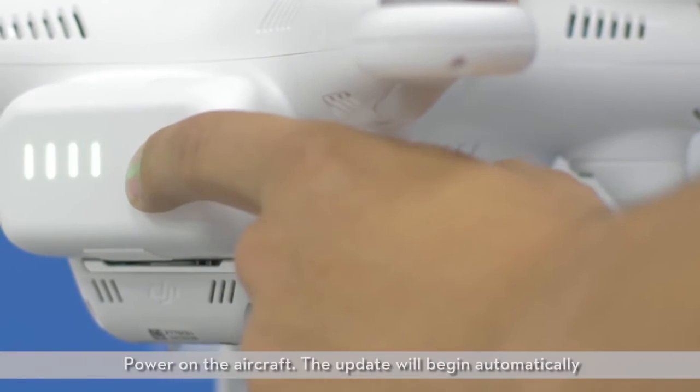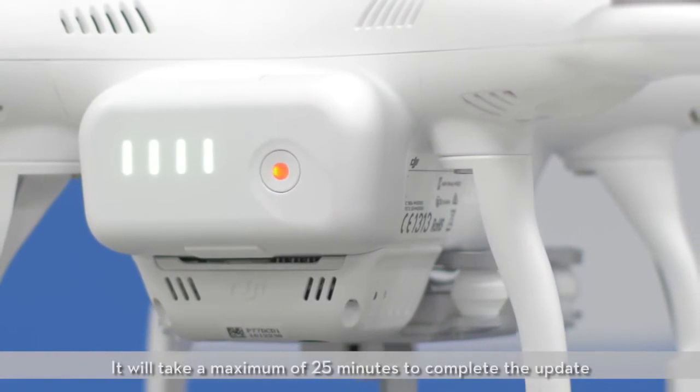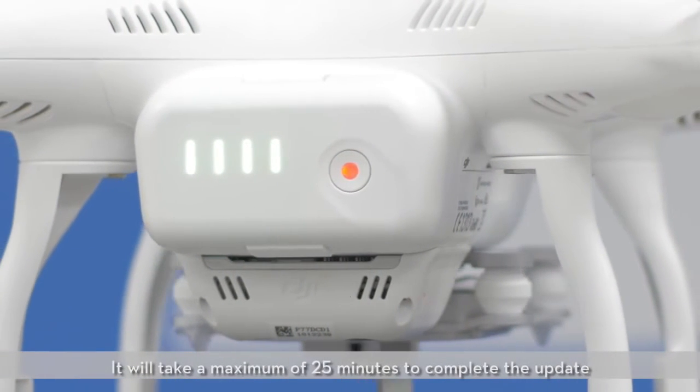Power on the aircraft. The update will begin automatically. It will take a maximum of 25 minutes to complete the update.